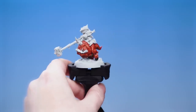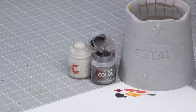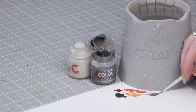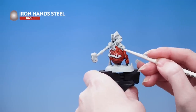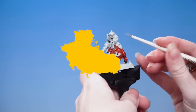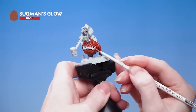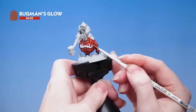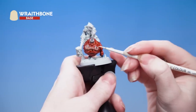With those areas finished we're moving on to some of the other details. Base coat these using Iron Hand Steel, Bugman's Glow, and Wraithbone. Get some Iron Hand Steel onto the palette, add a little water to thin it down, roll your brush to a nice point, and pick out the metal work on the horn. Then use Bugman's Glow to pick out the lips - take your time and be as neat as you can to avoid getting any on the skin. Next use Wraithbone to pick out the teeth and the rest of the horn.